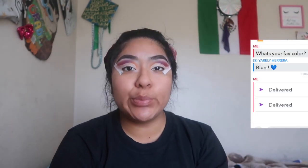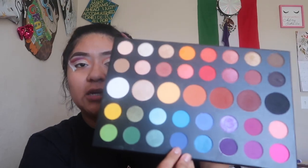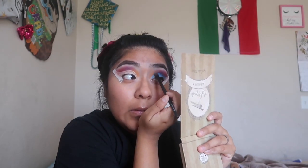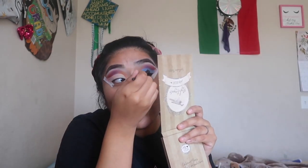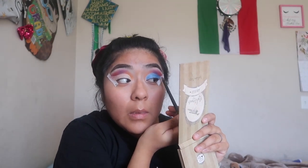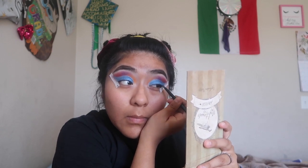Now that my crease is cut, we are gonna move on and put the blue on. I'm gonna be using the 'Acapella' color — it's the shimmery shade. I used 'Spooky' to do it like an eyeliner.